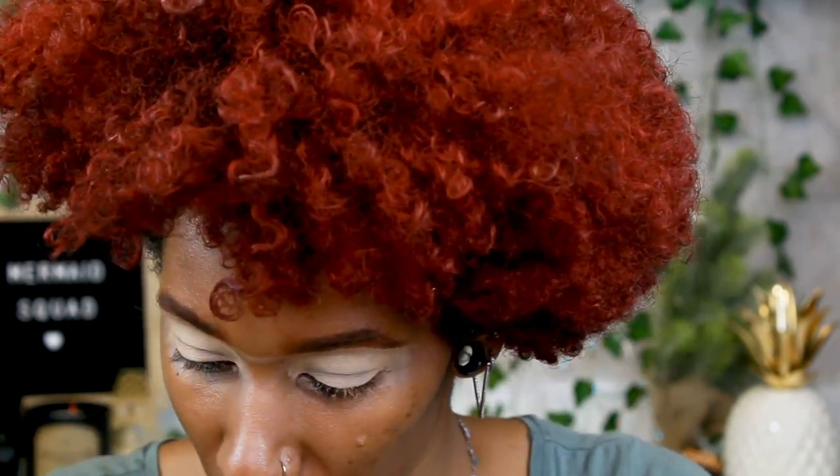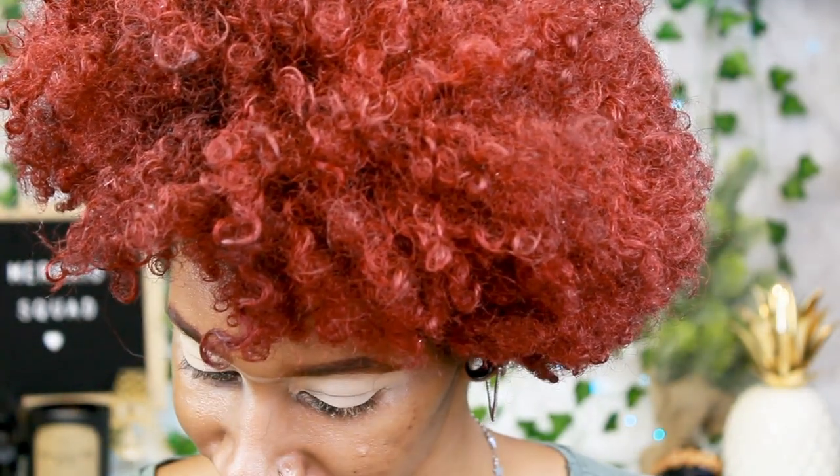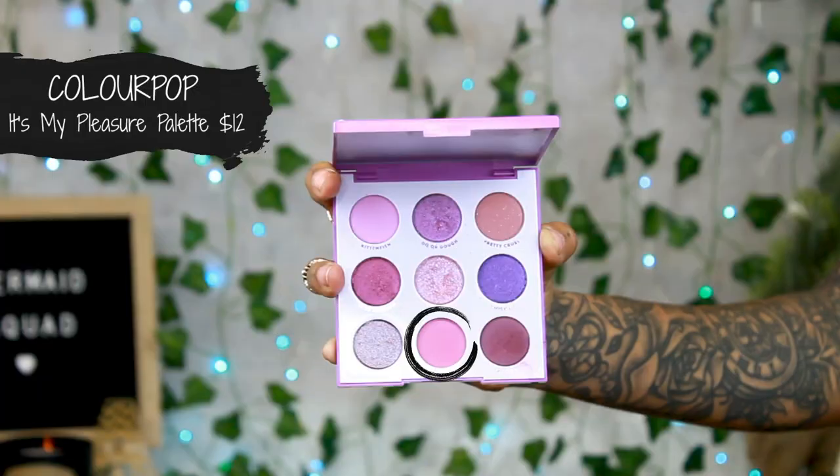I think I have about five palettes here, so I don't know if I'm going to use all of them. I think I'm going to start off with a nice pretty purple in the crease. I hope you guys like the new background — I felt like it was really plain before and I love plants, so I had extra vines from Amazon. For the first shade I'm going to go into the It's My Pleasure palette by ColourPop and use Fan Fiction — it's a little bit of a darker lilac color. I'm going to pop that right in the crease with a C511 Crown brush.